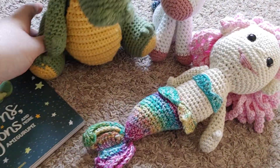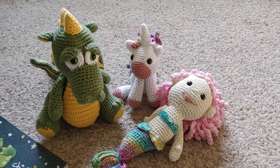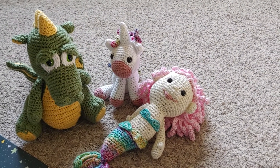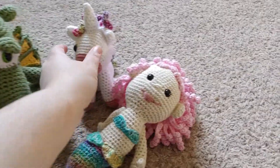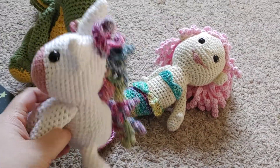Because I made something for my nephew and for my older niece, I had to make something for my younger niece, who is currently absolutely obsessed with unicorns — and this book had a unicorn pattern. So this is the unicorn.